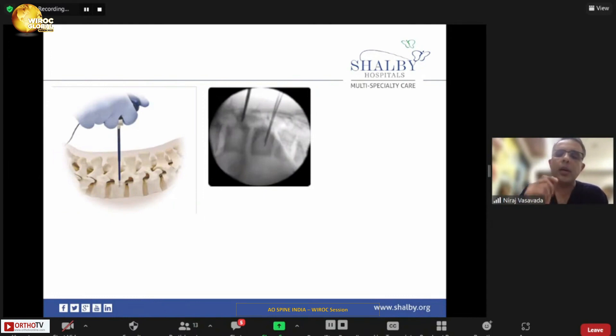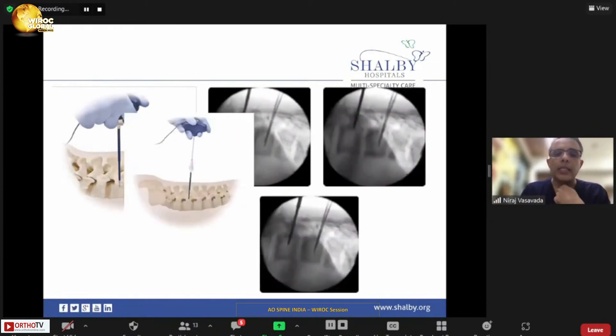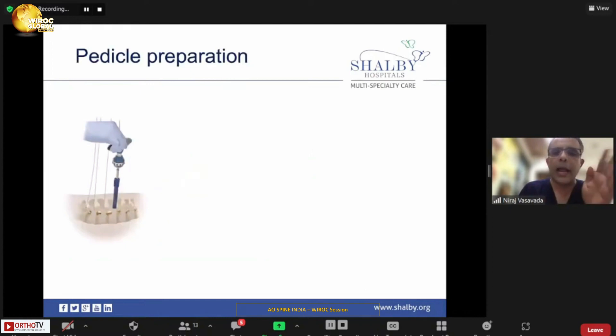Always feel for and confirm the anterior wall. Your wire should hit the anterior wall on the lateral view. If the wire is stuck somewhere in between, it is touching the anterolateral border of the vertebral body; adjust it more medially until the wire reaches the anterior vertebral body, confirming proper convergence and screw length. Once all wires are inserted, insert all guide wires, then start tapping — but tap only the pedicle. Never tap into the cancellous bone of the vertebral body.